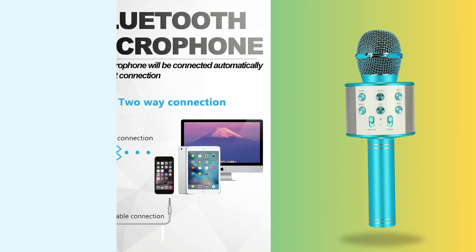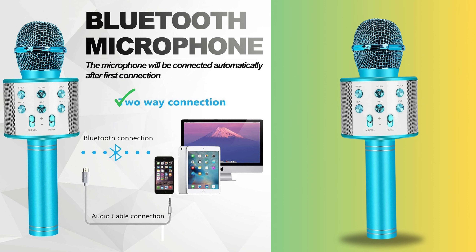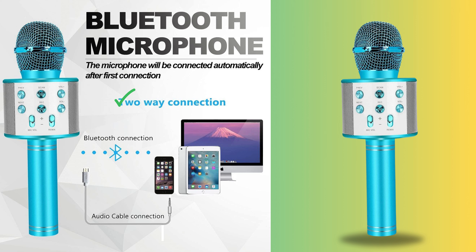Two-way connection. Connectivity matters, and the Niskite microphone offers you not one, but two ways to connect. Whether it's via Bluetooth or the included audio cable, you have the flexibility to link up with your favorite devices.